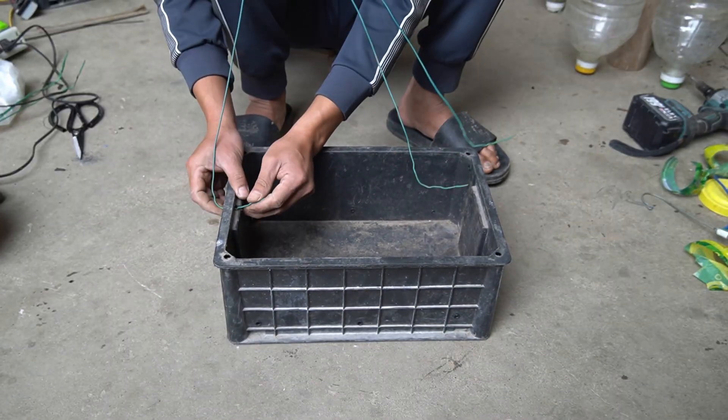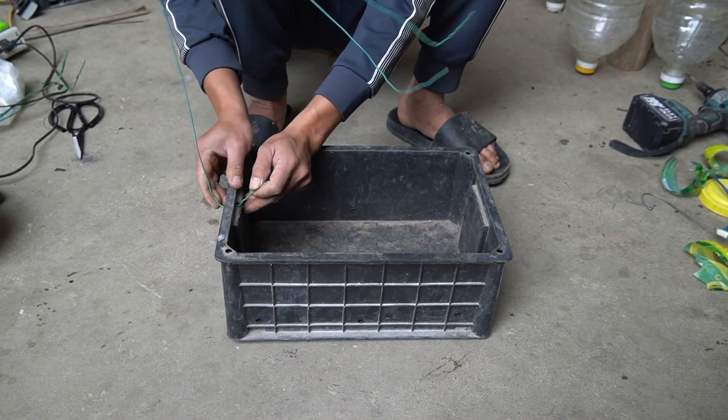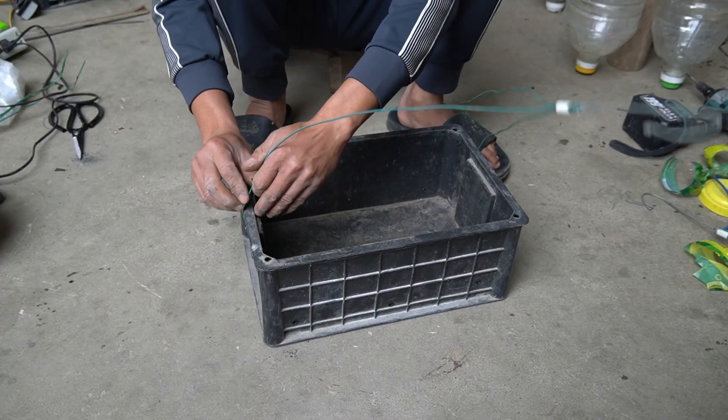To not take up space underground, I drilled a hole and used a rope to tie three ends and hung it on the fence.